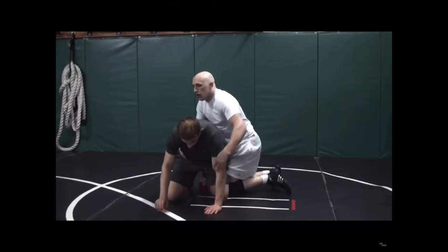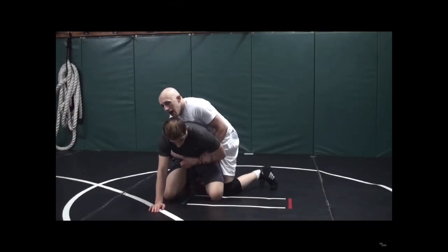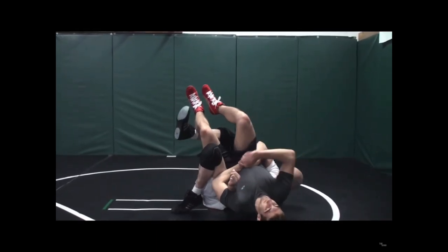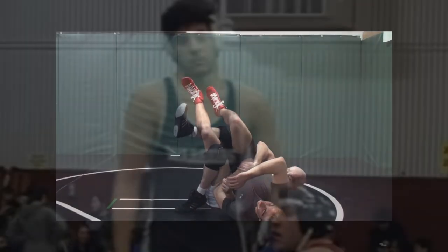So let's take a look. Boom — I've got my 2-1-1. I bring that knee in front, pull it into my lap. Knee up, pull, push. How's this feel right here? It hurts. Okay? Good.